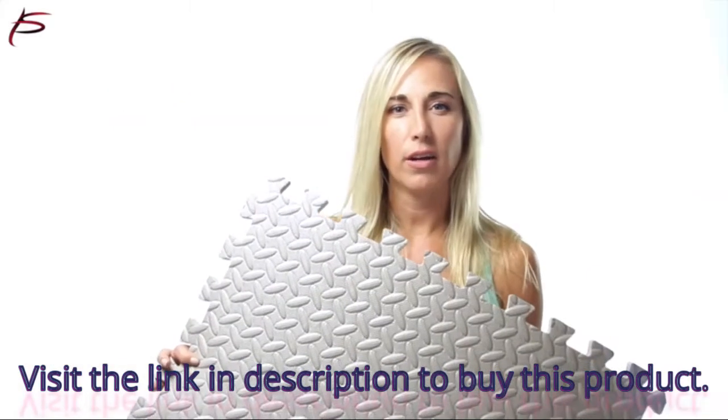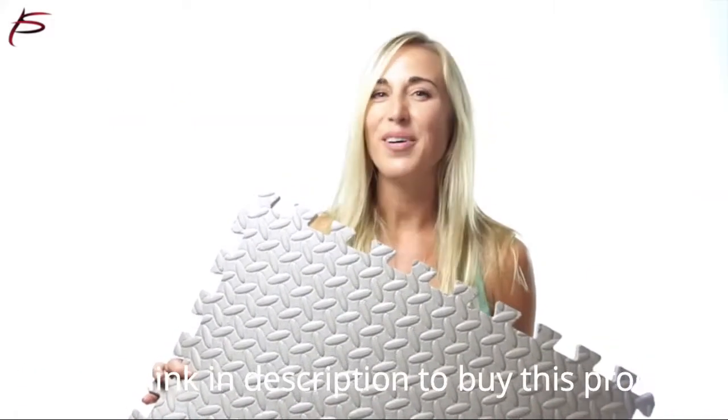Each tile can be used as a center, a border, or a corner tile. Order yours today.